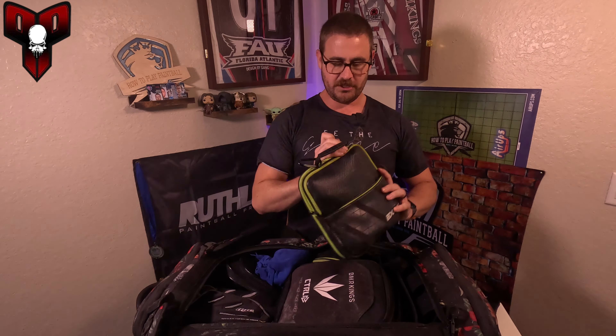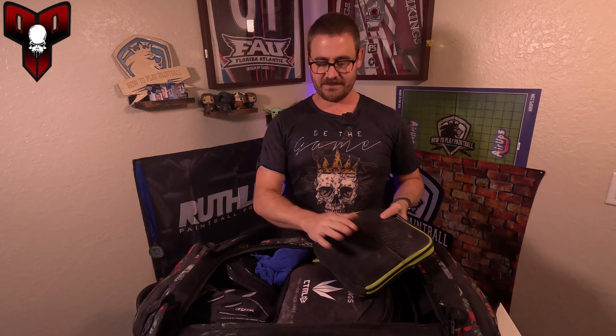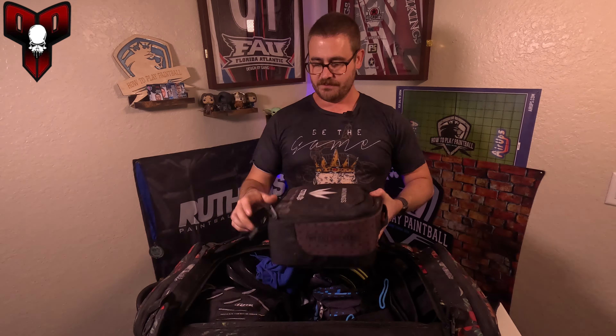Getting into the main stuff — I have my DSR Plus. Cabra Arms did the lasering on this, so you can hit them up if you want any lasering done. Super clean lines, they did a great job. I do have the Ironman kit inside. I genuinely do like this gun — it's not me just saying stuff because I play on a Dye team. I also have some parts and my barrel kit.